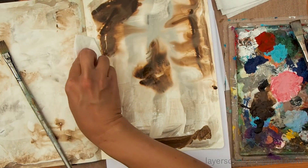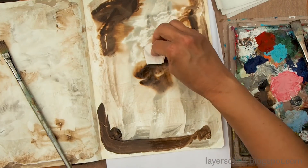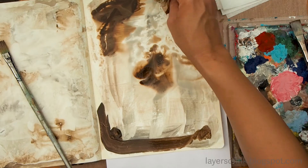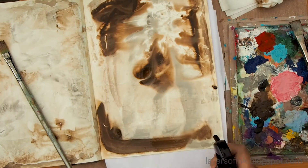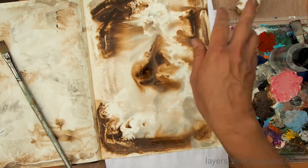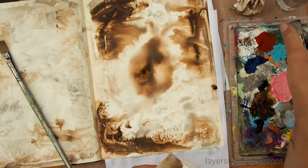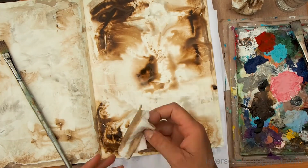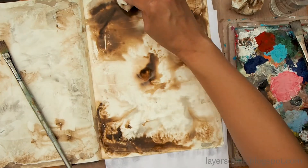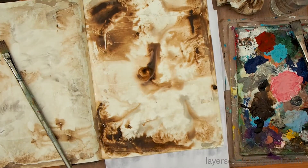Have a paper towel handy so you can catch any water that flows toward the spine of the book or onto another page where you might not want the paint. I'm speeding up the video a bit because this takes a little while — it's a lot of fun. I spray more water, take some of it off, and you can see the paint flows and reacts with the water in very interesting ways.